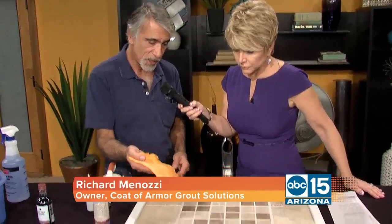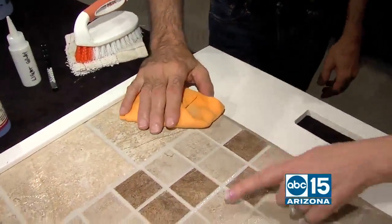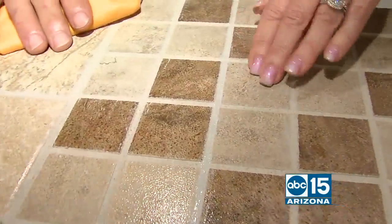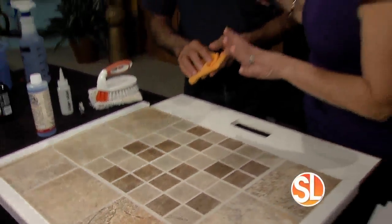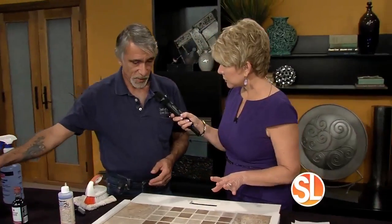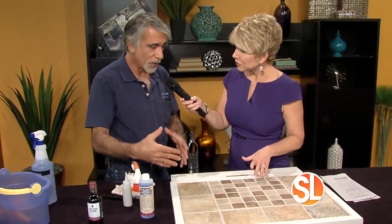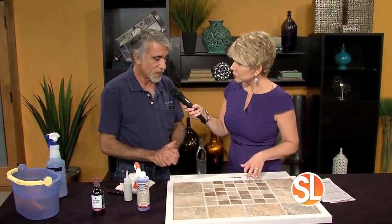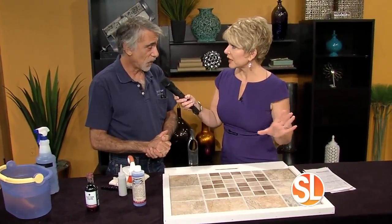Once you brush it nice and even, you take the chamois, wipe it off the tile, and you're done. It's protecting and sealing at the same time — you're recoloring and sealing simultaneously. You don't have to go back and seal again. One time, that's it. You'll probably get tired of your tile before you ever have to clean the grout again.